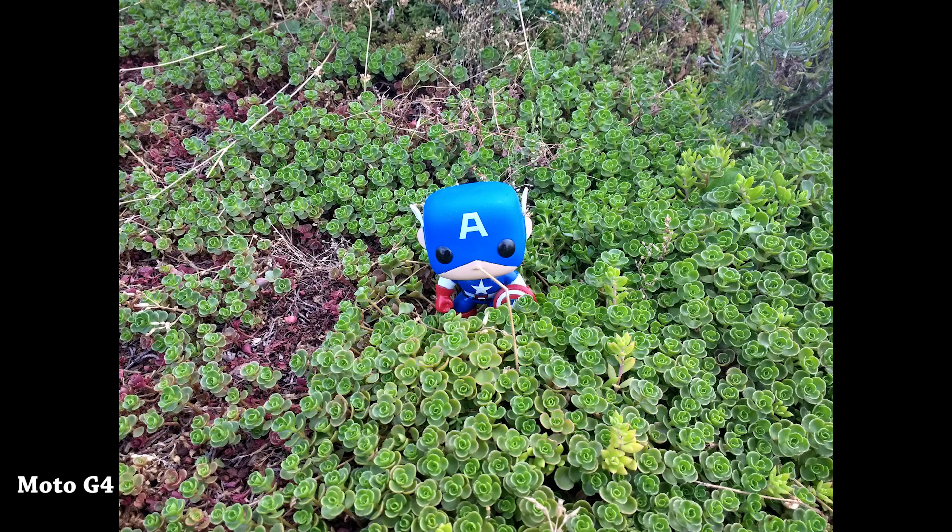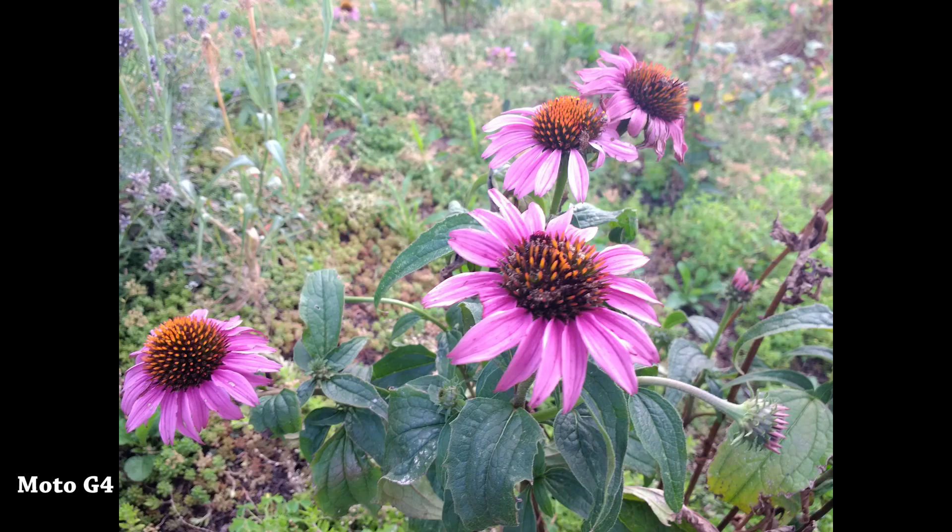The Moto G4 does a decent job in daylight. That 13 megapixel shooter is all right — nothing crazy or fantastic. It's got a dull look to the colors when capturing in sunlight, and it's a little fuzzy in the background, but you still capture images well enough. This is one area Motorola definitely needs to improve. But again, this device is priced at $199 or $229 depending on which variant you pick up.